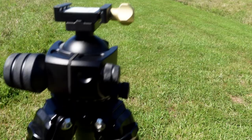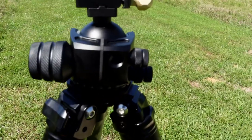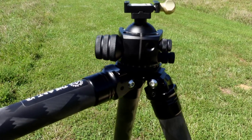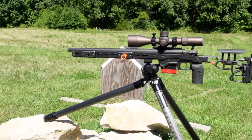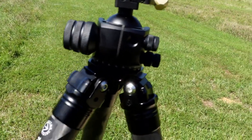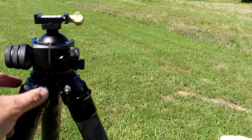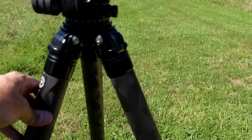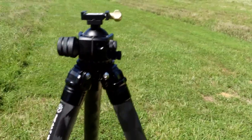These clamps pull out and allow you to angle the legs however you want. They clip back into place, which is nice. A pro tip: make sure these are tight enough so they don't collapse under recoil. Sometimes under recoil that front leg will slightly collapse — and that's true of all tripods, not just these.